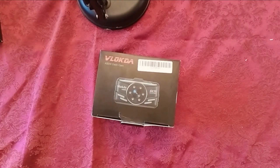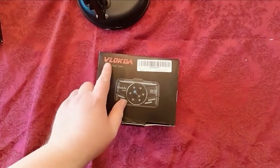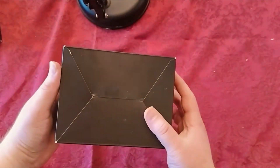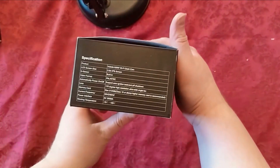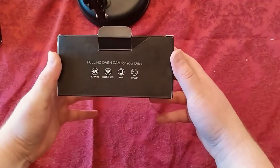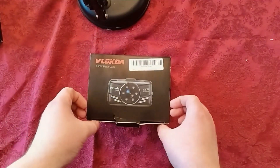Today I have this nice little dash cam. Here's what the item looks like up front, and then there's the back of the box — looks like there's nothing there — and there's some stuff on the side. It's labeled as a Full HD dash cam for driving.